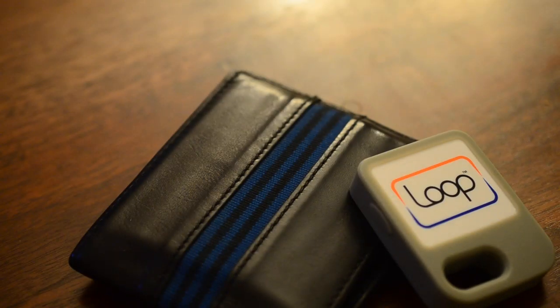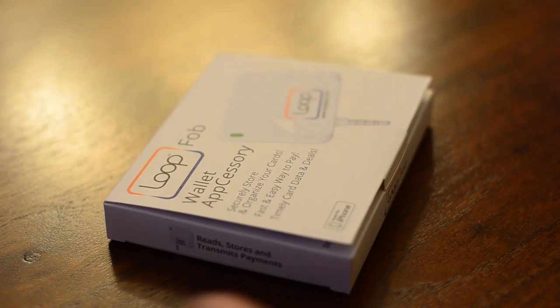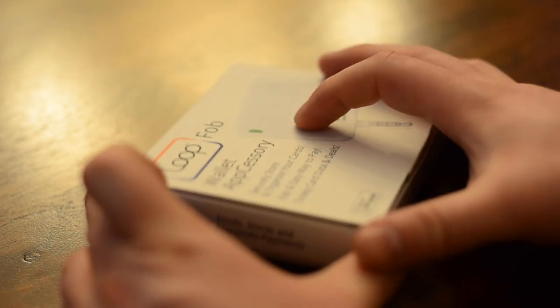Hello everyone again, it is Andrew from MAO Magic with the new Loop FOB from Loop Pay Inc. This is basically a payment solution, kind of a competitor to the upcoming Coin that is still slated to ship in summer 2014.